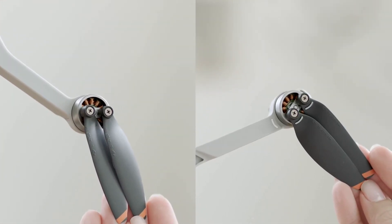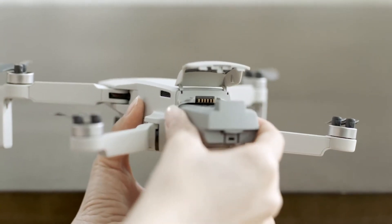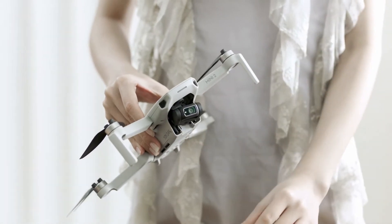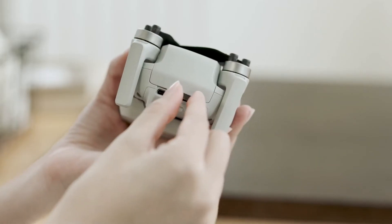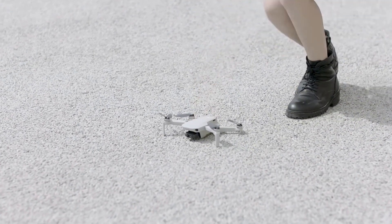Check that the propellers and the battery are securely in place. The gimbal cover is removed and a microSD card is inserted. Then put the aircraft on the ground with the rear facing the pilot.